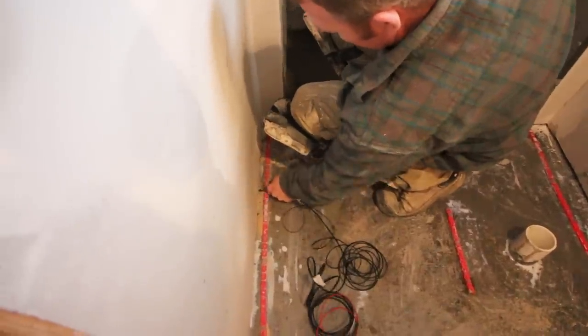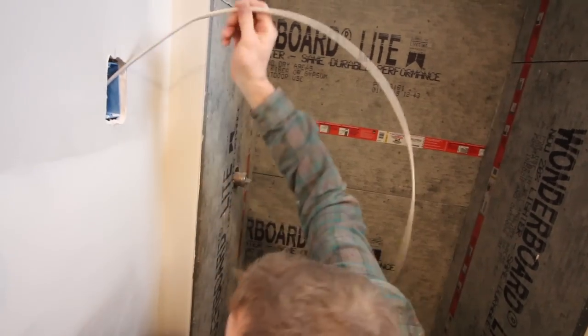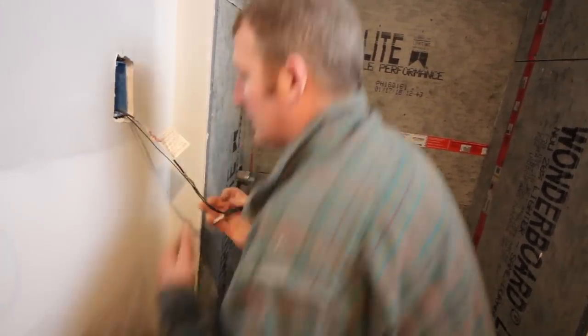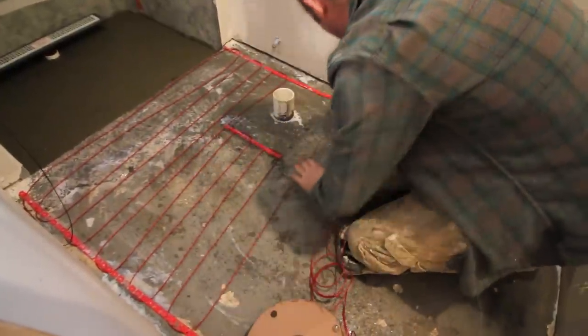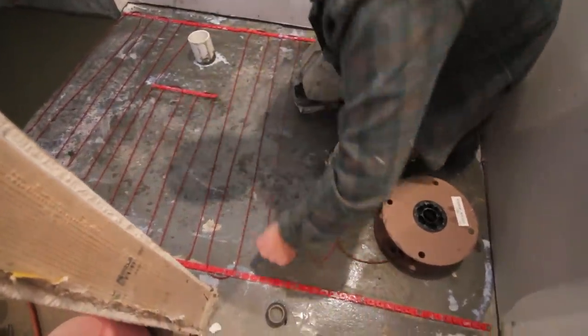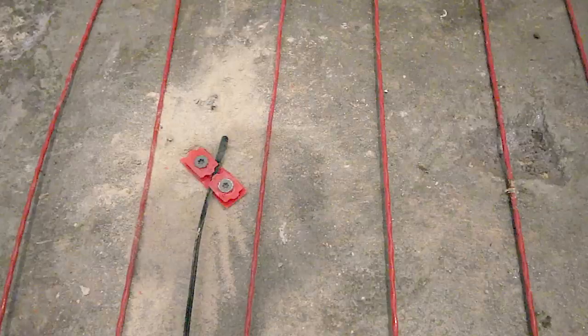We're going to be doing this priming before we add the new heat cables. After that, we fished our Nu-Heat cable wires and the floor sensor up to the electrical box that's in the wall. Then we added our new heat wire every 3 studs, again keeping it 6 inches away from the toilet flange. We added the floor sensor probe and had it evenly spaced between the wires and not near a heating source — that's super important to remember.